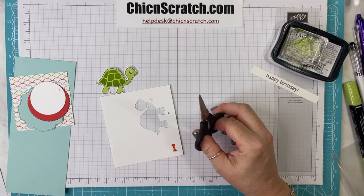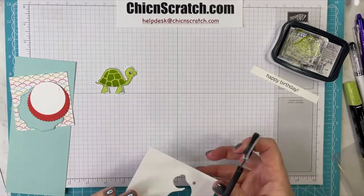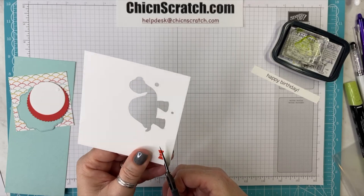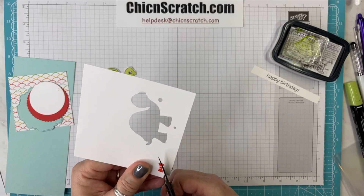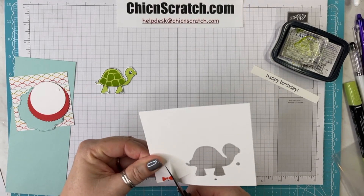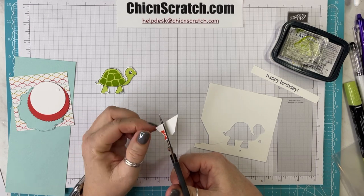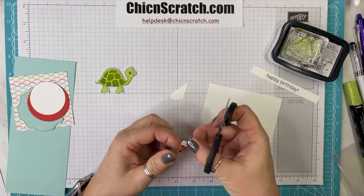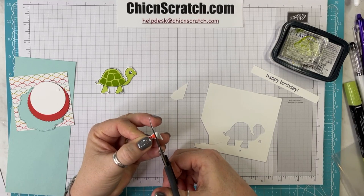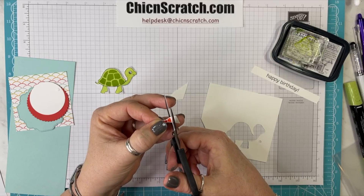Lori asks: is there a way to get a deal if you purchased every color marker? Are you talking about the stamp and blend markers or the stamp and write markers? If you're talking about the stamp and blend markers, sadly no. Hold on, my eyes are going blurry for a second.